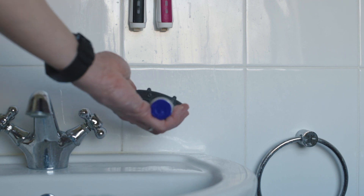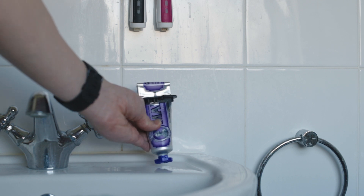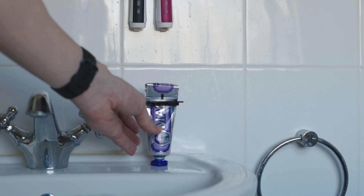The next item is the toothpaste squeeze, which is pretty self-explanatory and it allows you to use every single drop of the toothpaste in the tube.